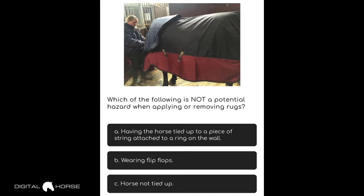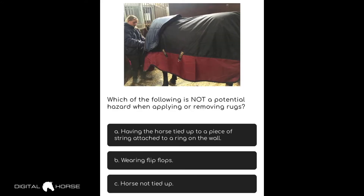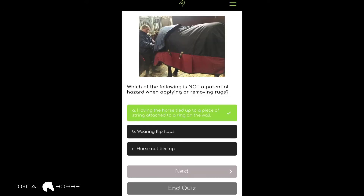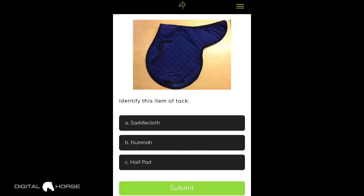This question asks: which of the following is not a potential hazard when applying or removing rugs? Options are: A — having the horse tied up to a piece of string attached to a ring on the wall, B — wearing flip-flops, or C — horse not tied up. We can eliminate wearing flip-flops because that's definitely an issue around horses. Having the horse tied up can be beneficial when doing a rug, so let's go with A. We press submit and got that answer correct — it's highlighted green.